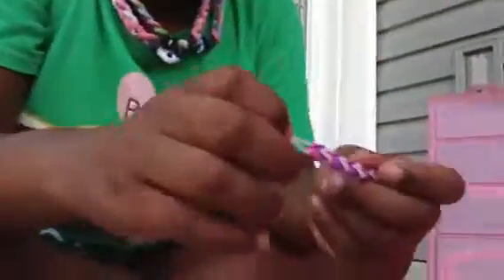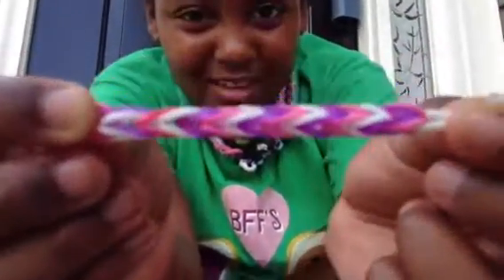Then grab your clip and put it on there. Show off to all your friends what you have done and what bracelet you have. I hope you guys enjoyed — it could be just like a little chain for your backpack or something. Check out our channel. I hope you guys enjoyed this rainbow loom bracelet. Bye!